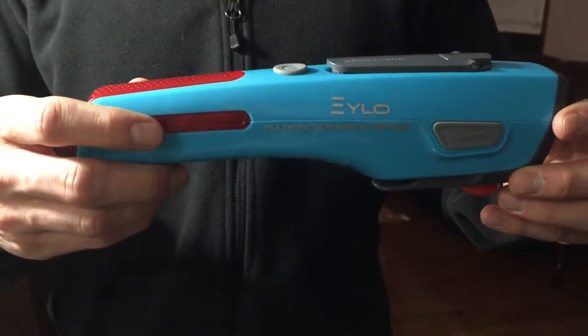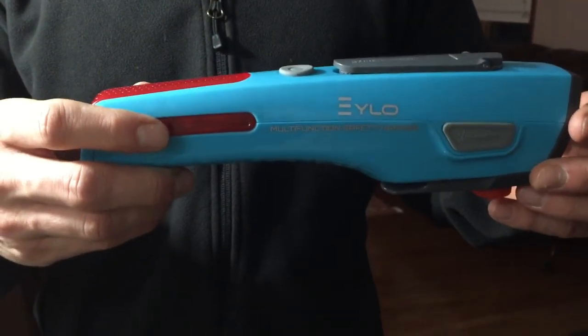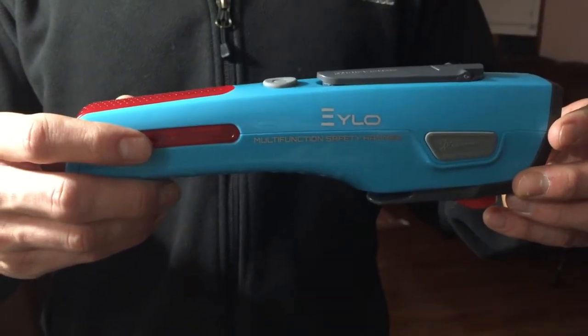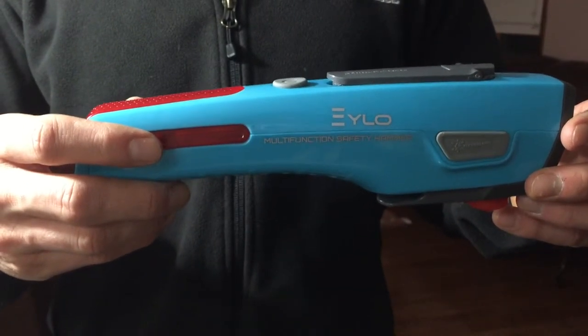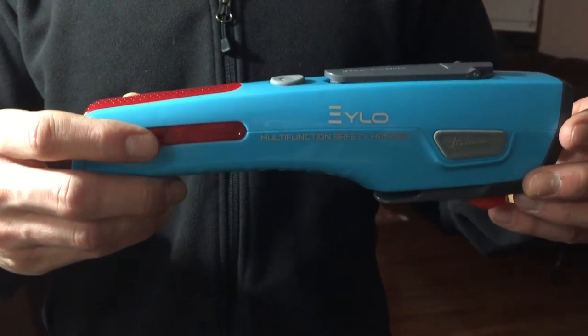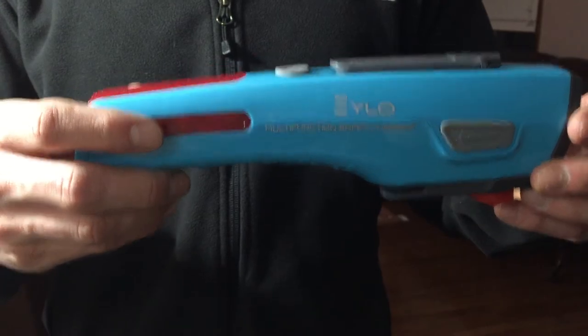Again, this is just a basic introduction to all the great qualities that this safety emergency tool provides. Come check us out at EliteChoiceIncorporated.com or at Amazon.com — Exilo Multifunctional Safety Hammer. Buy one today.